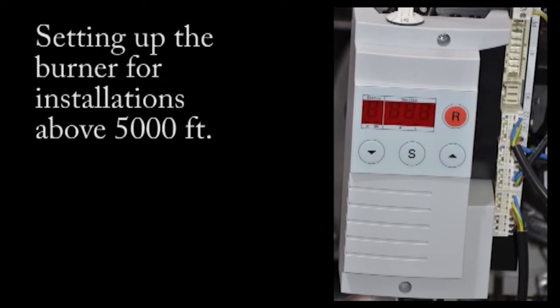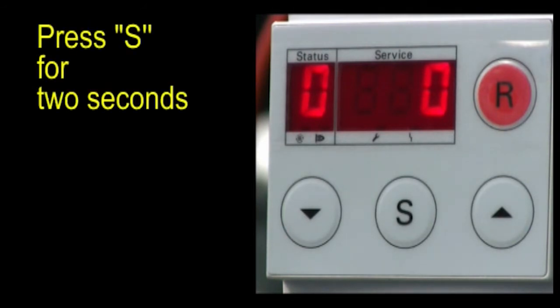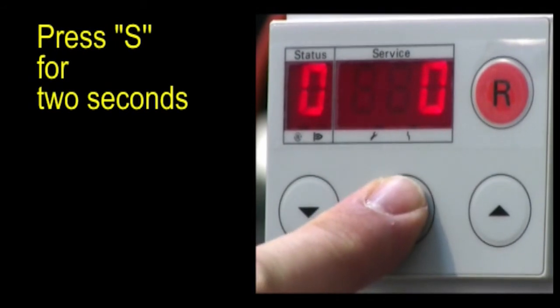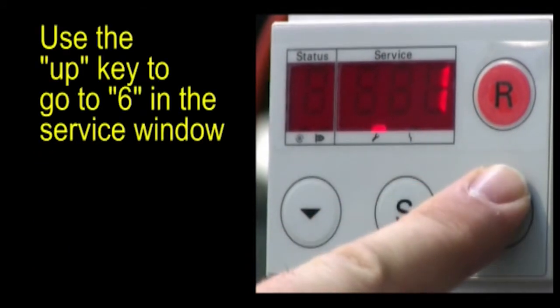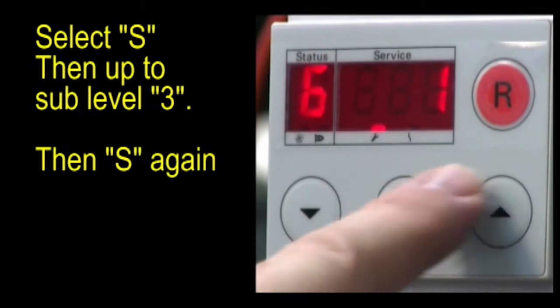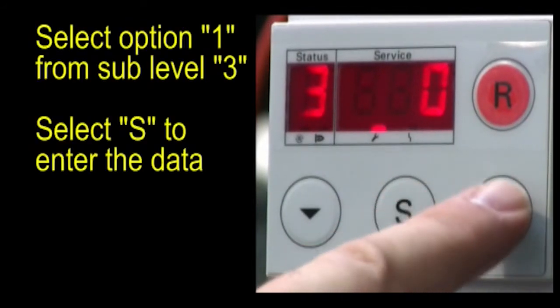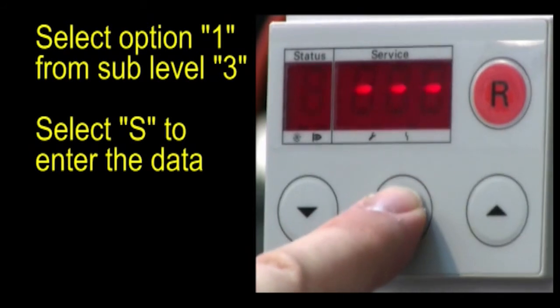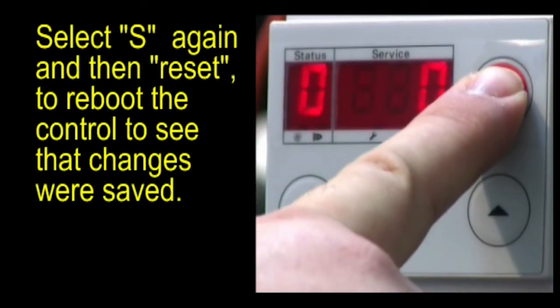Setting up the burner for installations above 5,000 feet: start with the burner in standby. Press S for 2 seconds — service displays 1 and the wrench icon flashes. Use the up key to go to 6 in the service window. Select S, then up to sublevel 3, then S again. Select option 1 from sublevel 3, then select S to enter the data. Select S again, then the reset key to reboot the control and ensure that the changes were saved.